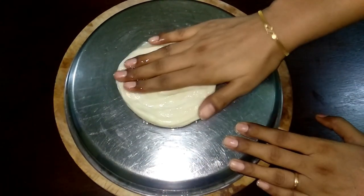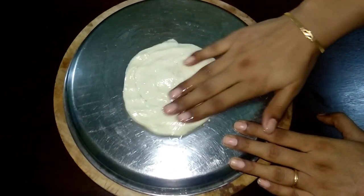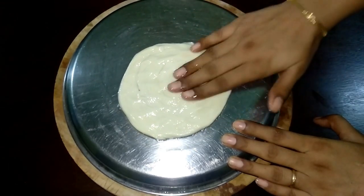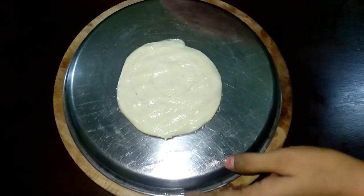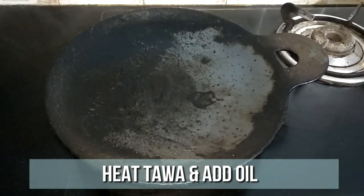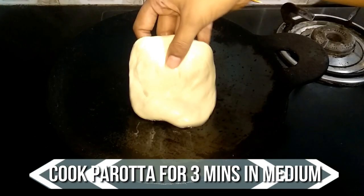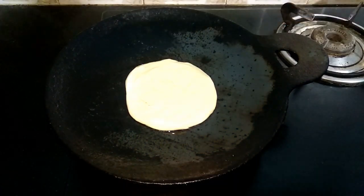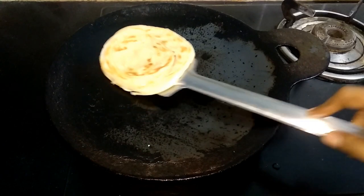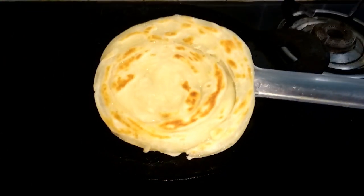Make thin parathas. Now it's all ready, so let's start making the paratha. Heat a tava and grease with oil. Place the paratha and let it cook for two to three minutes on medium flame. When one side is nicely done, flip it to the other side. When both sides are nice and golden brown, remove.